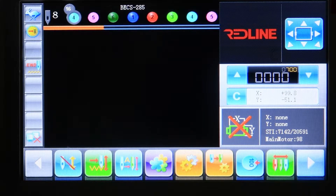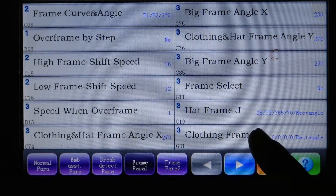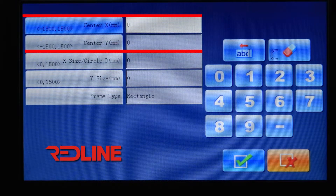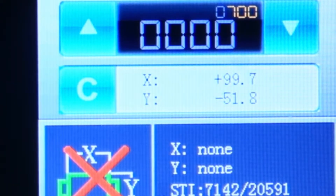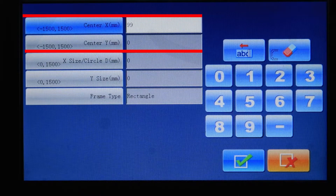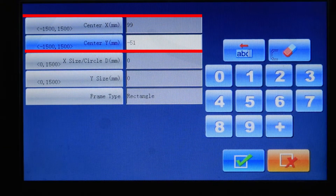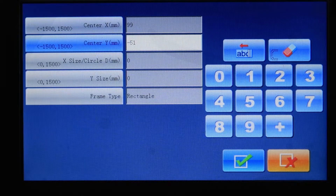To set up the frame parameters, go to Settings, then Frame Para 1, then Clothing Frame A. The first two values — Center X and Center Y — represent the placement of your pantograph. Once you place your pantograph at the center of the frame, copy those coordinates. In this case, Center X is 99 and Center Y is minus 51. We are telling the machine that every time we select Frame A, we want the pantograph to go to that location — 99, minus 51 — which is the center of our frame.